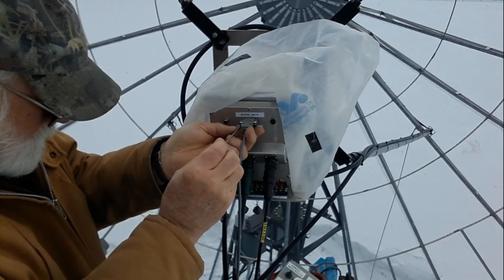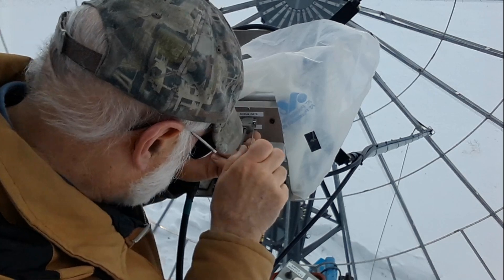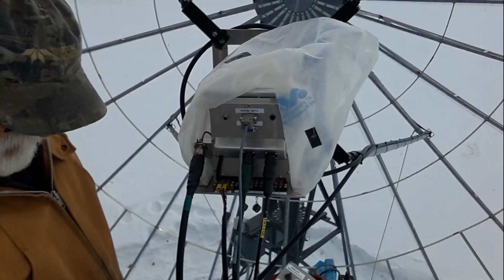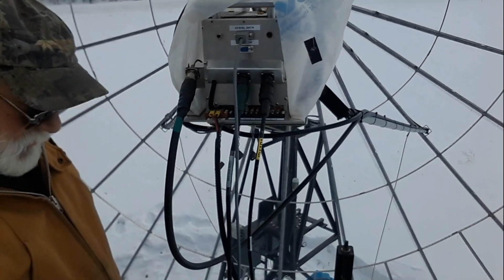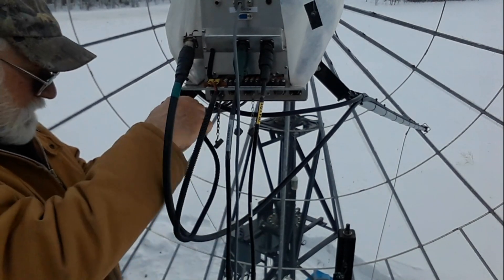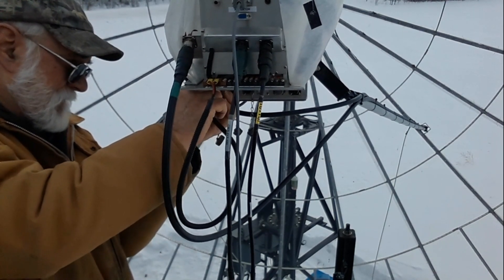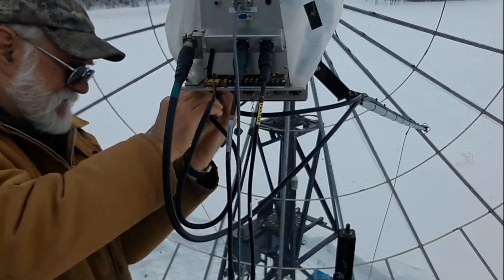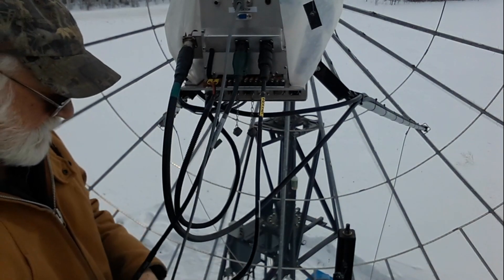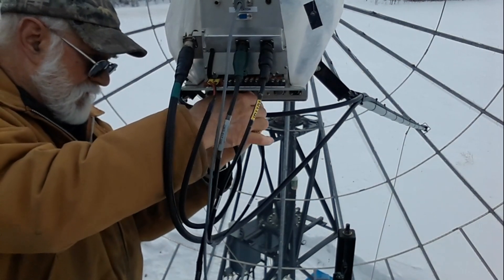I used to hook all these lines into a long terminal strip on the back of the feed tray, but I've since gotten smart and hooked up speed connectors. It still takes a while to do it all though. All the feeds I have for the various bands use the same cables — some feeds are more complex and take more cables, and some only take a single cable, but it's a lot easier than using terminal strips.